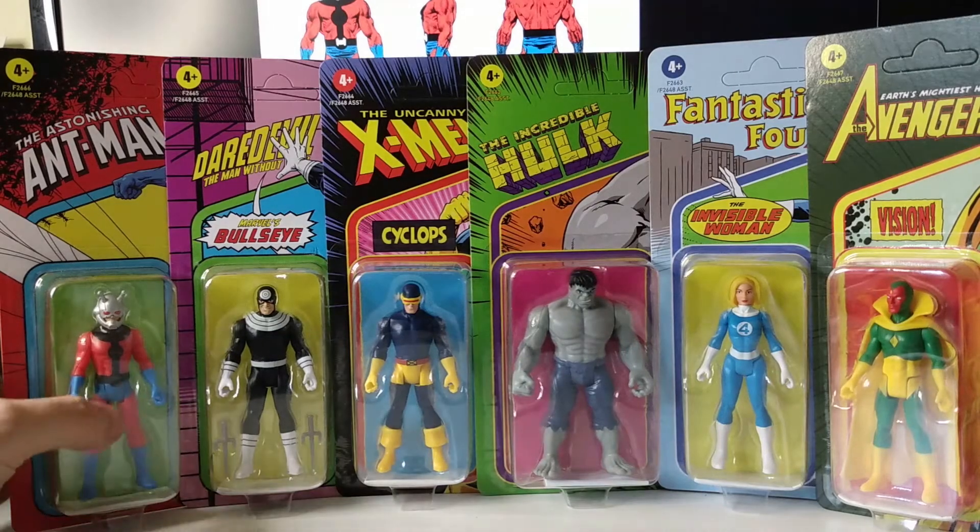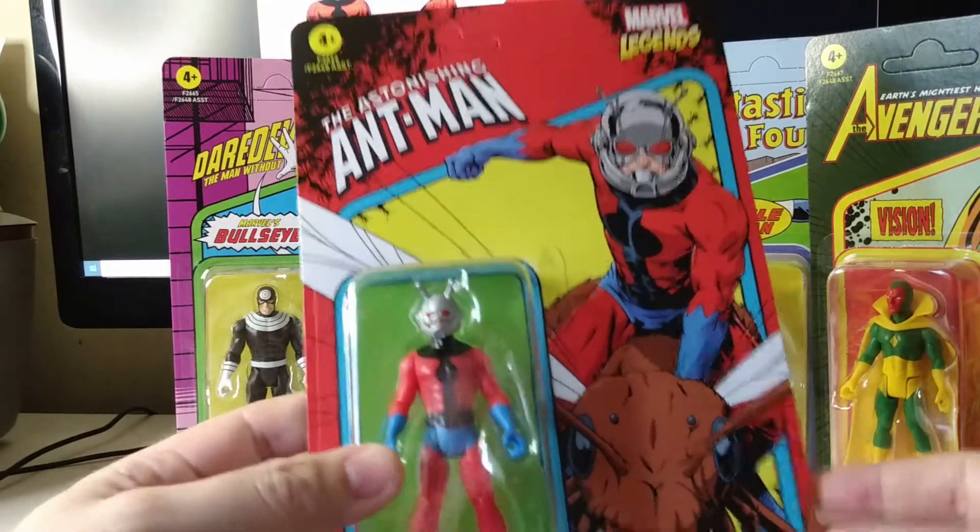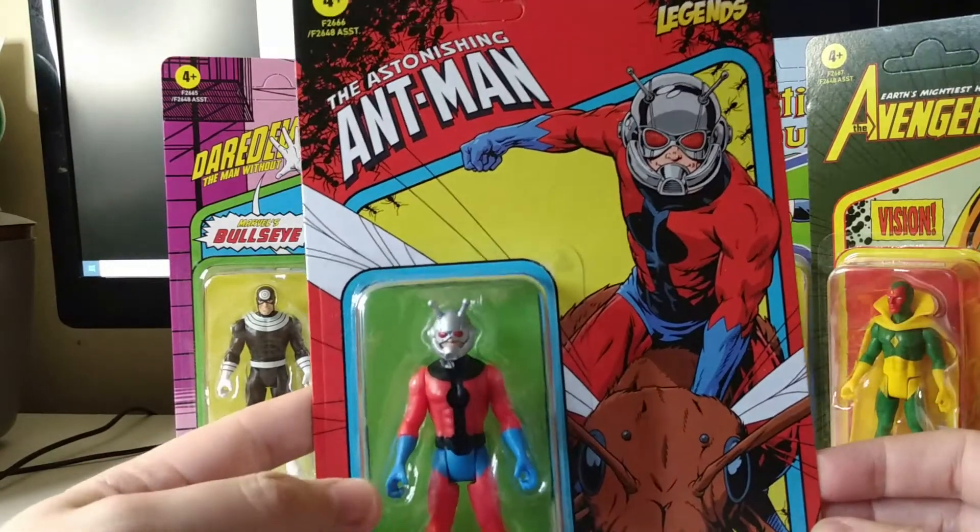Welcome back to another edition of Tea and Toys. This time we've got Wave 3 of the Marvel Legends 3¼-inch Retro Kenner line using the Marvel characters.